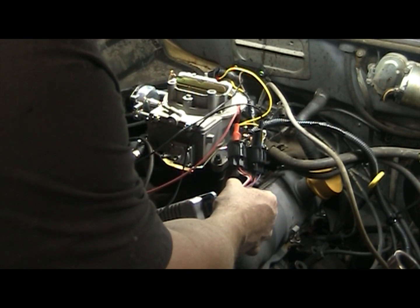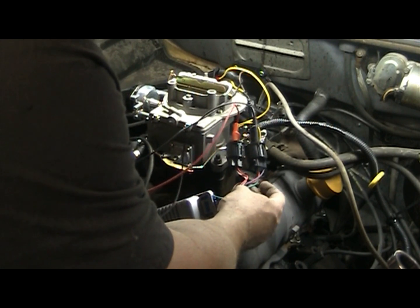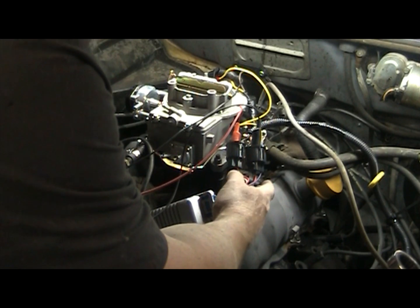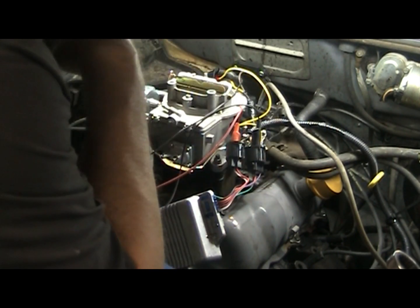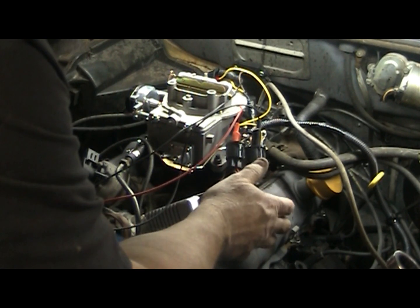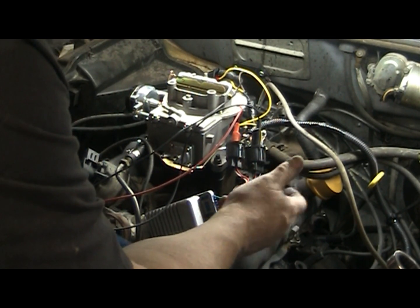The black wire is my ground, and the green one here goes over to the coil negative. The purple and orange are in the distributor. And with the DuraSpark ignition, it starts and runs good, and under acceleration it doesn't spit and sputter.